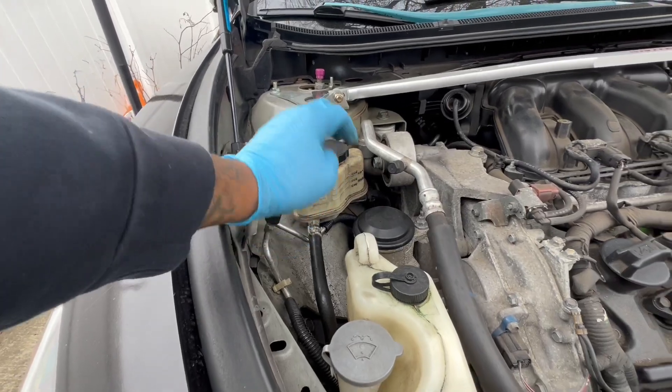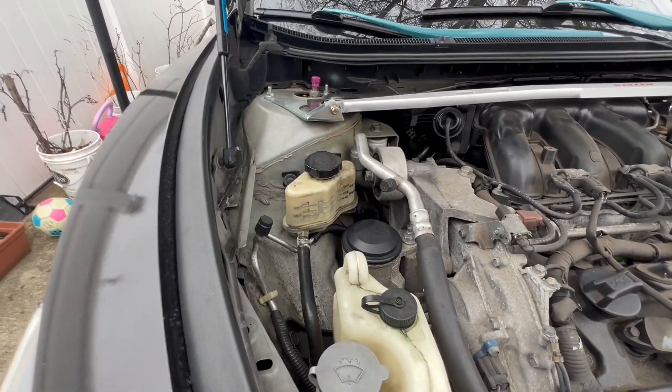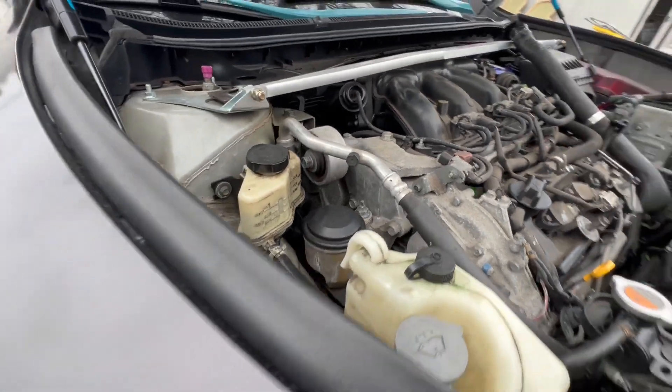This is going to be changed too. I don't know if it's the reservoir that's leaking or the hose, so that's got to be replaced.